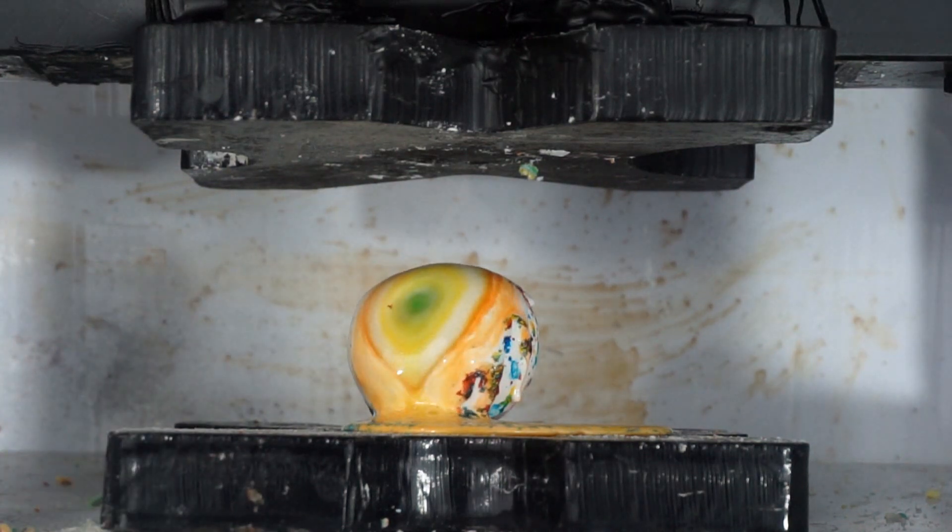Okay, let's crush it. Molten jawbreaker, three, two, one.